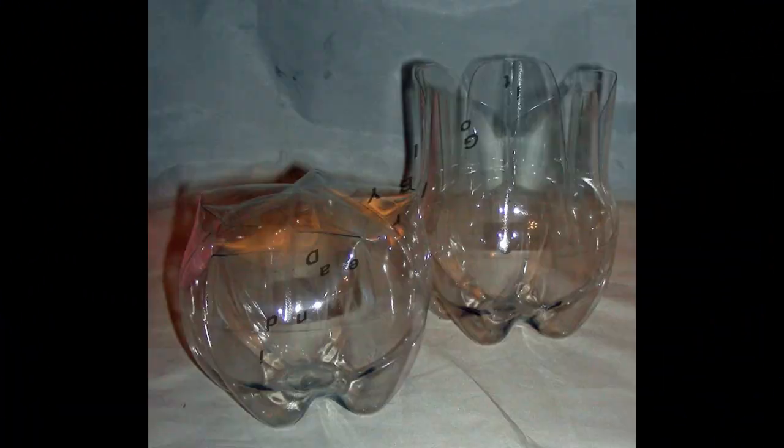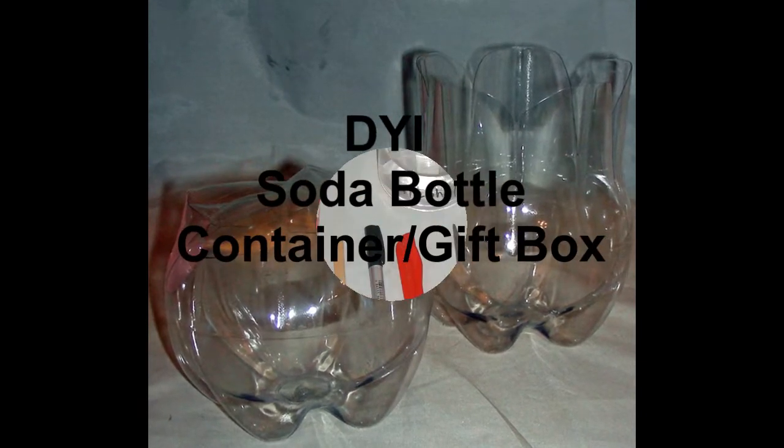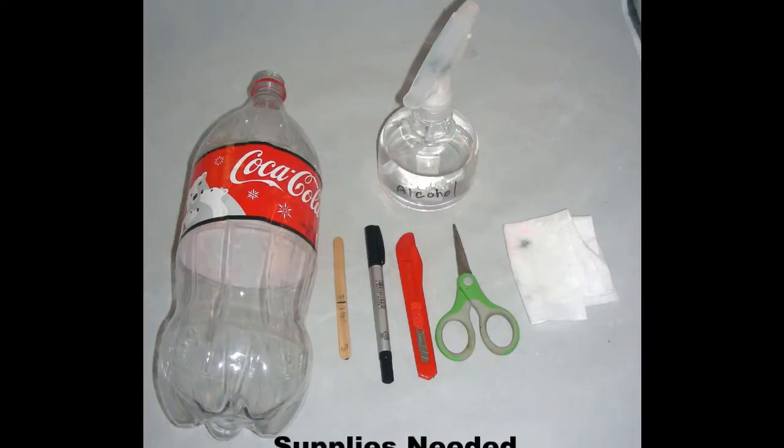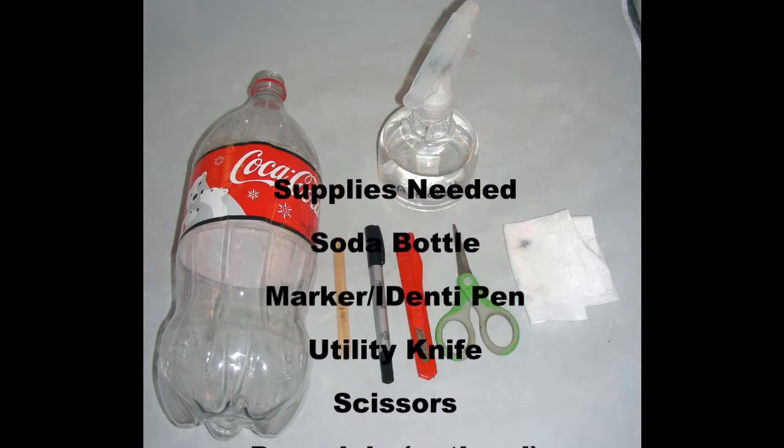Hi, this is Leah from Blue Whale Art Studio and today we're going to make a gift box, container, or storage container from a soda bottle. The supplies you're going to need is a soda bottle — Coca-Cola works the best.